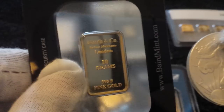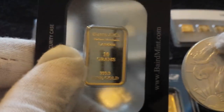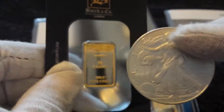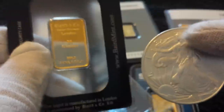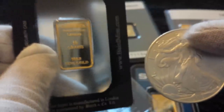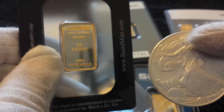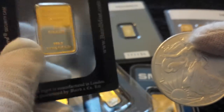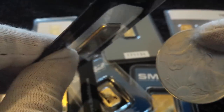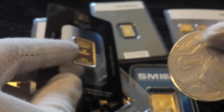Next up is a 10 gram Baird & Co bar. Very similar in surface area to the 2.5 gram, but noticeably thicker. Same certi-card presentation. Here's the Eagle for comparison. These are about £280 to £290 at the minute, so a little bit more investment, but depending on how much you want to put in, it's a nice way to get involved in gold.